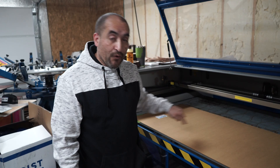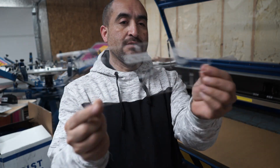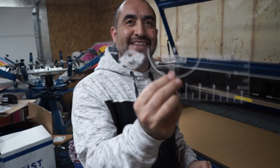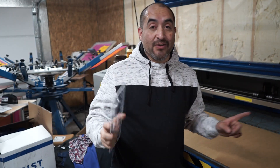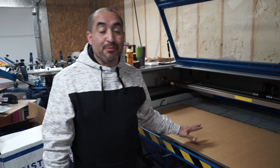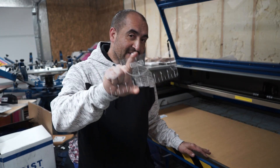I have a piece of acrylic here, two feet by four feet, and we're going to be cutting alignment jigs. We have different sizes: adult, youth, toddler, and infant, and we also have a ruler. The laser is going to be cutting about 11 of them right now — it takes about two and a half hours to cut, engraving and cutting all of these.